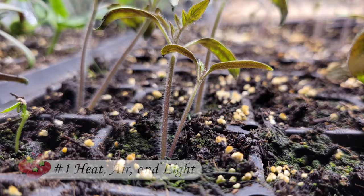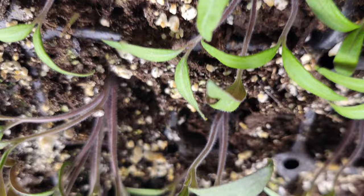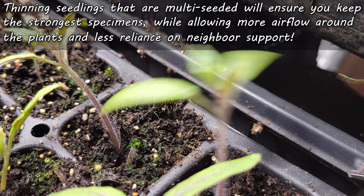Next, once we correct the environment, let's get to work on the seedlings themselves. For branching varieties like basil, mint, and even tomatoes and peppers, we can top prune them, causing the young plants to branch out and become more bushy. And for plants where you've multi-seeded them, now is the time to thin them out. Trim away all but the strongest specimen to allow more airflow and less reliance on the neighbors for support. Those two things combined are going to strengthen up those stems in no time.